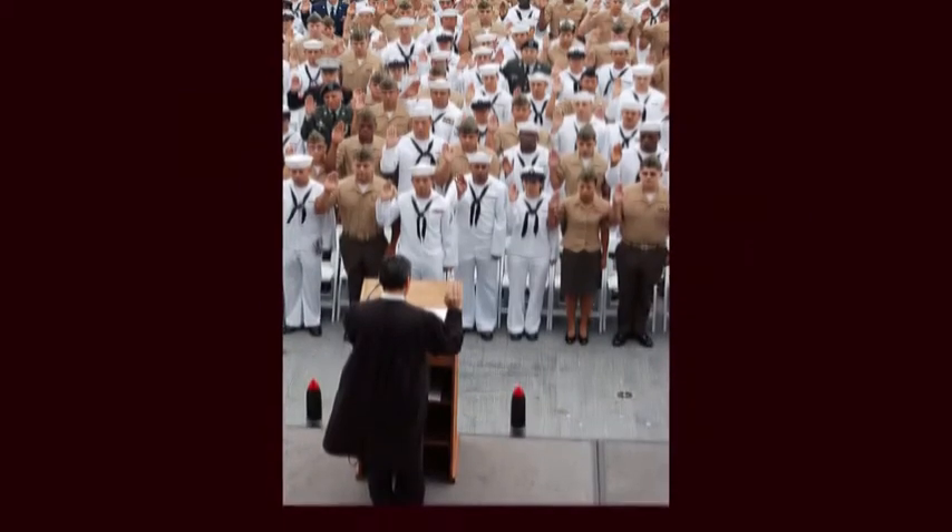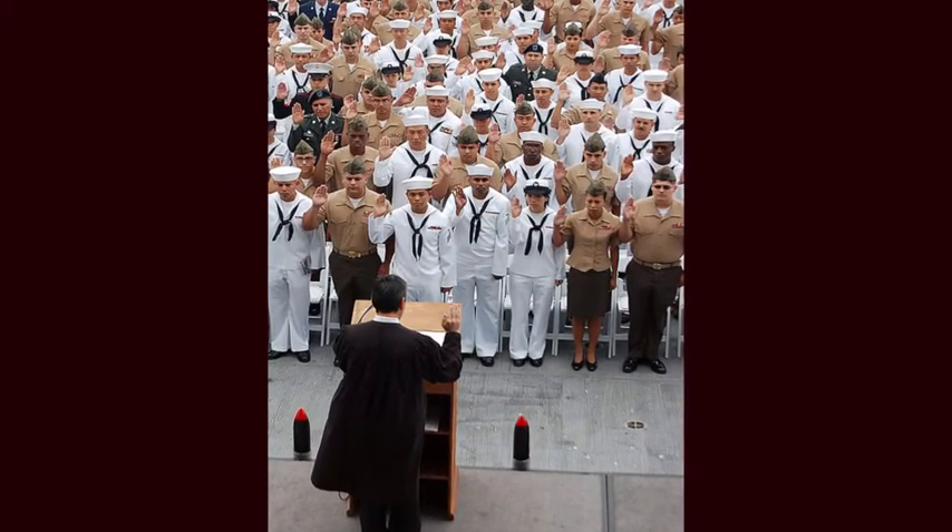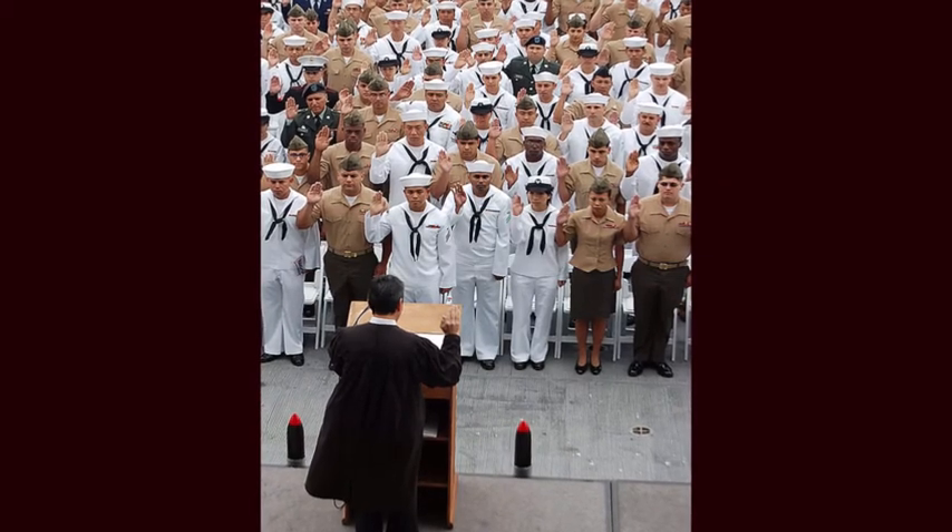The Pledge demonstrates loyalty to the flag and to the United States of America. The flag code lists the rules for saluting the flag properly.